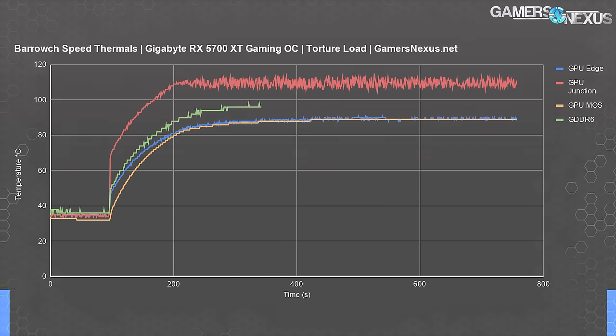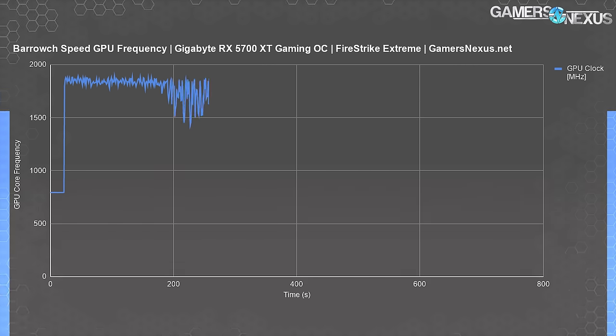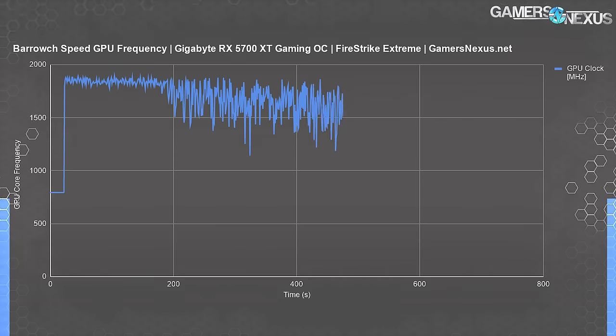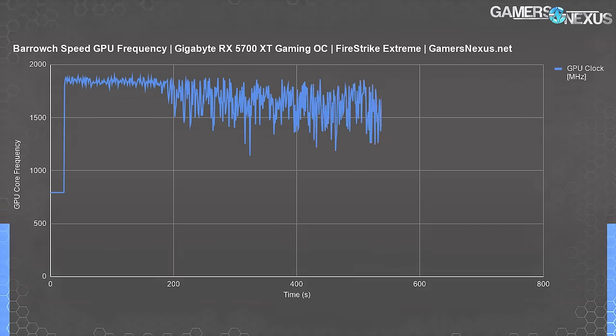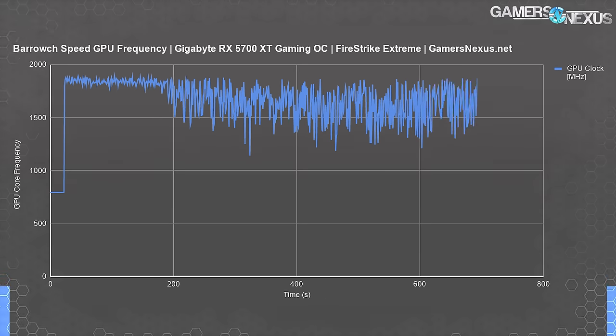GDDR6 thermals are at 100 degrees Celsius, which is just 5 degrees away from TJ Max of the G6 modules. In our initial review of this card, we found its G6 to run at about 80 degrees Celsius with a slower fan speed. For GPU frequency, we'll switch over to 3DMark Firestrike Extreme 30-minute looping burn-in testing for a better picture, as clocks don't enumerate normally in FurMark. We can see the full effect of throttling: the GPU starts out around 1860 MHz but falls to around 1566 MHz average, with some dips nearing 1200 MHz. You'd lose most of your 3D performance with this system. Open loop is a must, but it's also not easy to fit and would require careful planning.